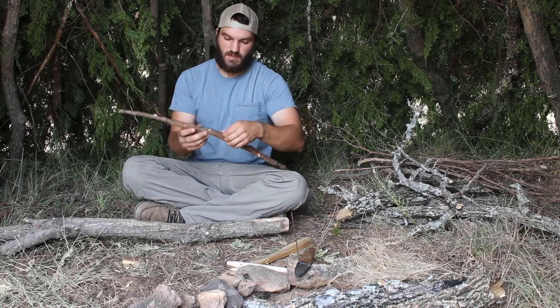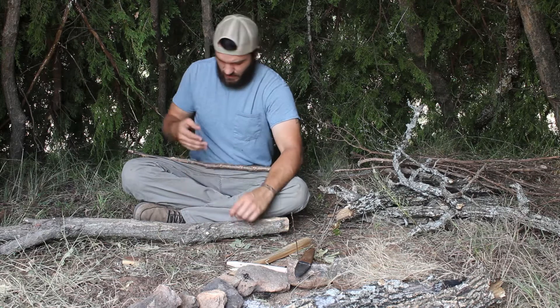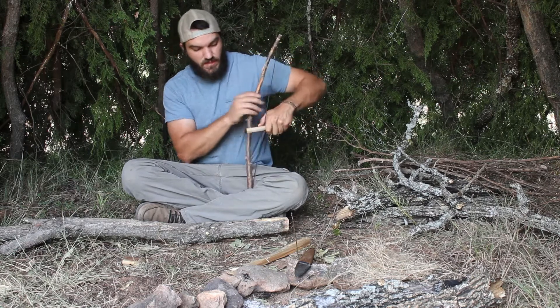The real bummer with this is that my right hand is the one that is infected and swollen, so I'm gonna have to bow with my left hand, which is something I've never even tried before. But I'm gonna do it.